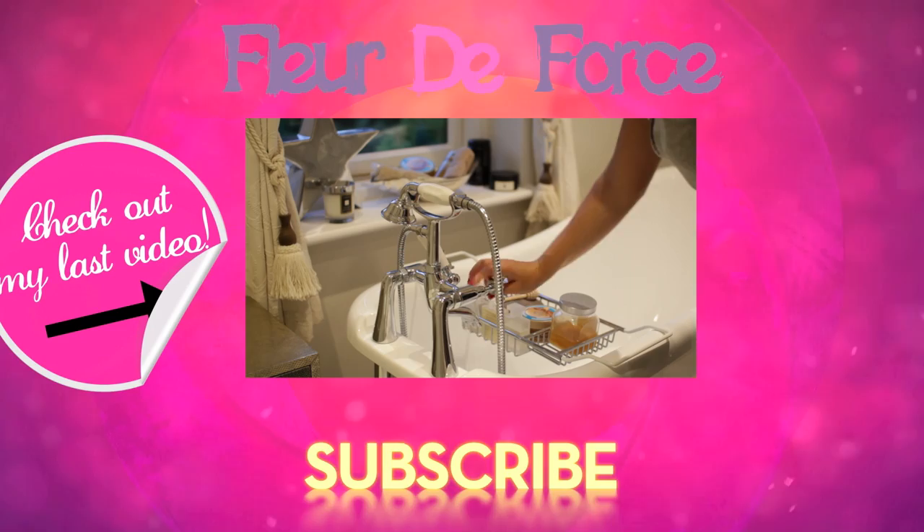Hey guys, so today I'm going to be showing you my night time routine for a typical Sunday. Most Sundays I tend to have a bit of a pamper session and just prepare myself for the week ahead, and I usually start by running myself a nice hot bath.